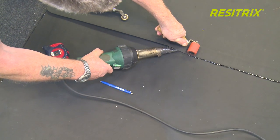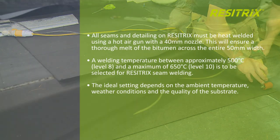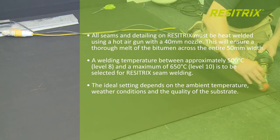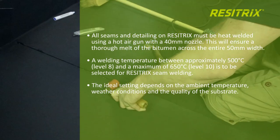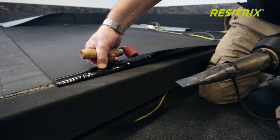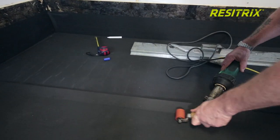A welding temperature of approximately 500 degrees centigrade, with a maximum of 650 degrees centigrade, is to be selected for Resetrix seam welding. The ideal setting depends on the ambient temperature, weather conditions, and the quality of the substrate. Prior to the final weld, we recommend a pre-weld to prevent heat escaping from the lap.